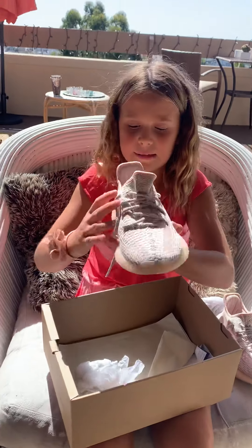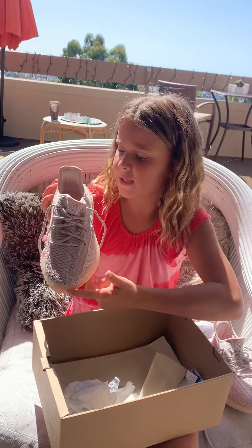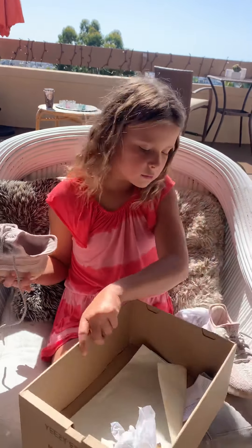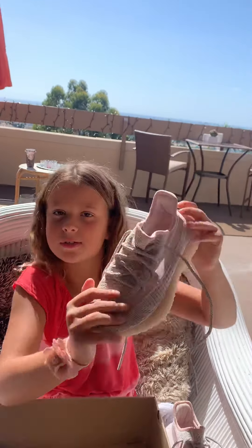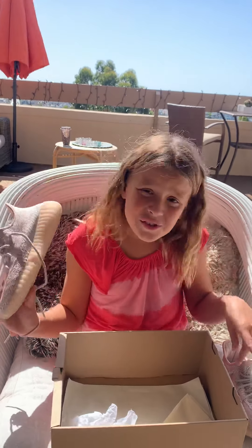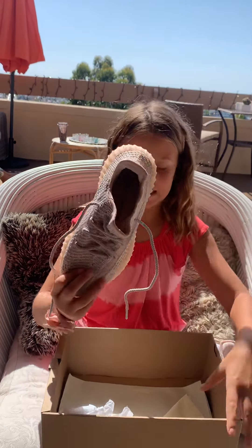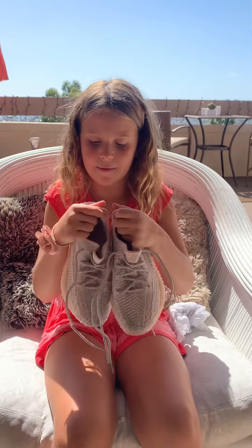They are the Yeezy Boost ones and I'm super happy with the choice. I'm a size 4. They do sell out super duper fast. My dad got these in Thailand when he went there, and also went to the UK. They sold out super fast — these were the last pair of pink ones.